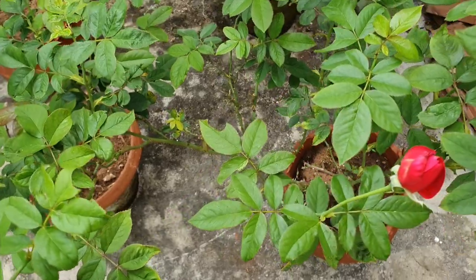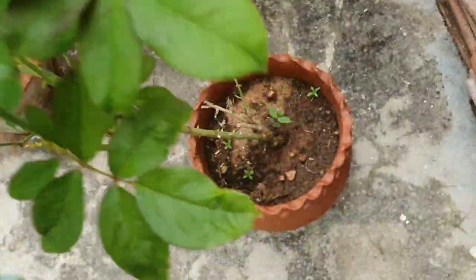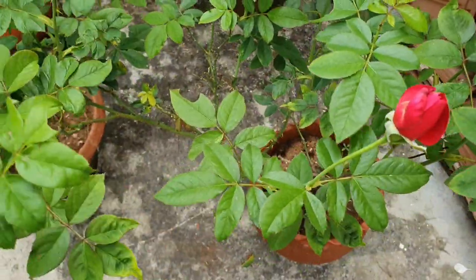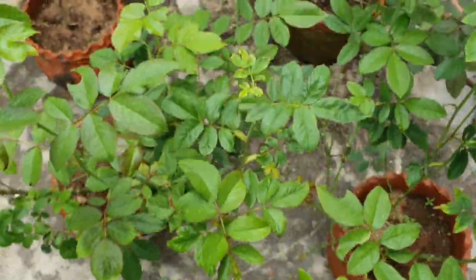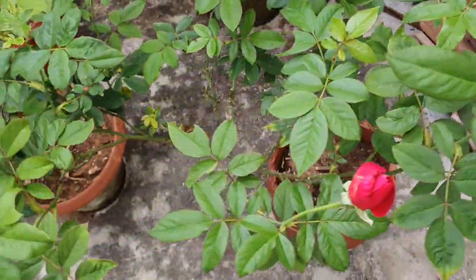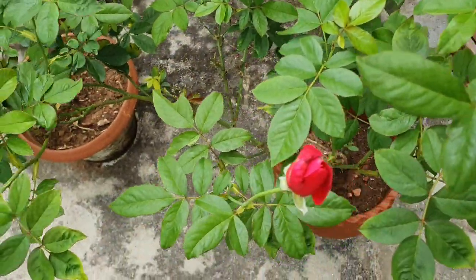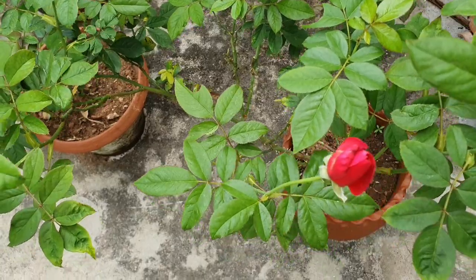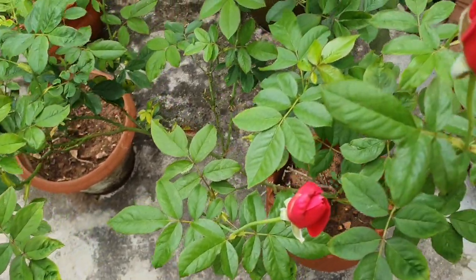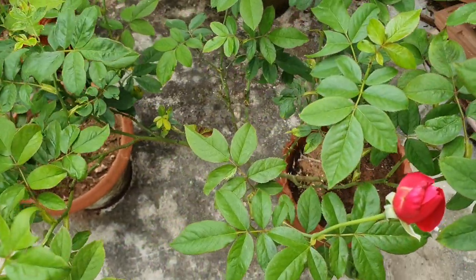Here is a main stem — this plant is only 3 to 4 months old. There are side branches in this plant. If the plant is healthy right now and there is a set of blooms, you will just do a deadhead. There is no need for soft pruning in this plant.